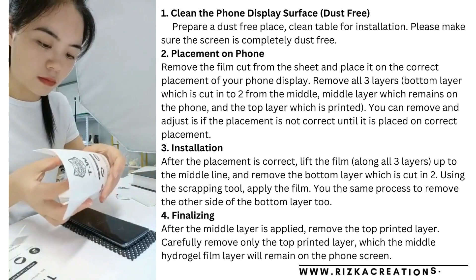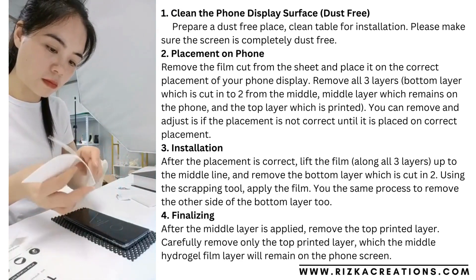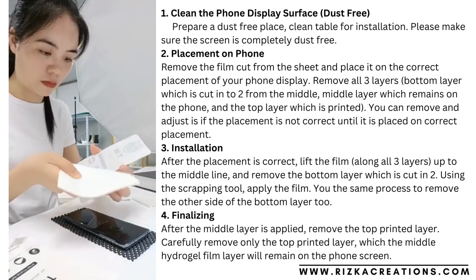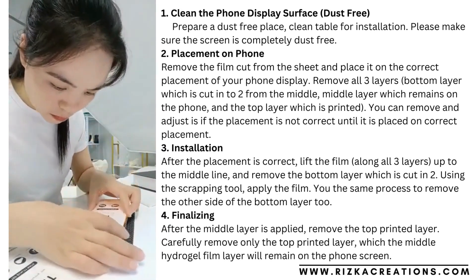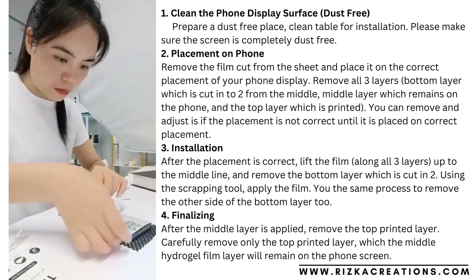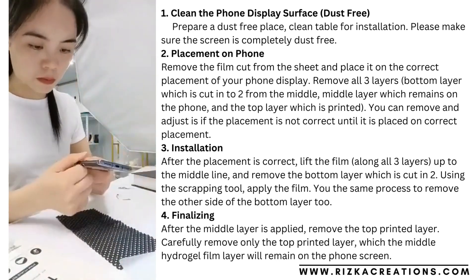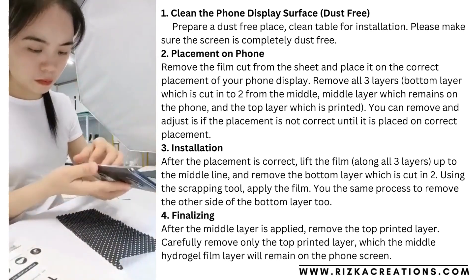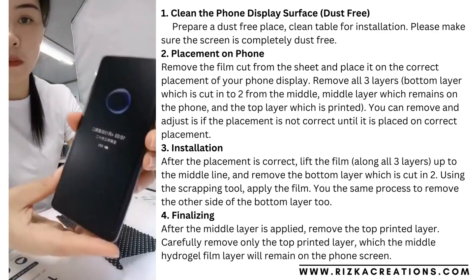Cut it to the model you want, then take it down from the sheet. Install the protector with scrapers after cleaning the mobile phone screen. Place the full edges after scrubbing it. The screen protector will fit to the mobile phone well.